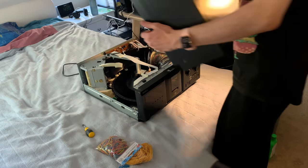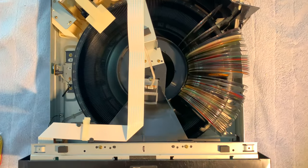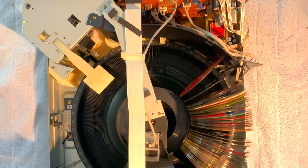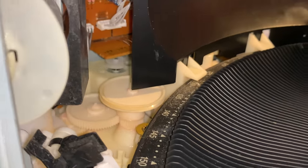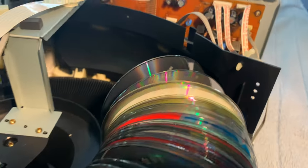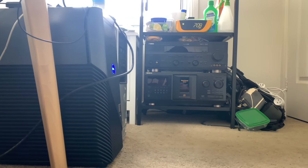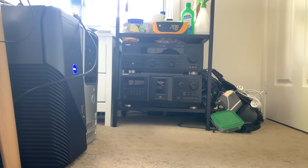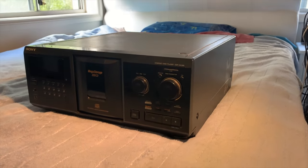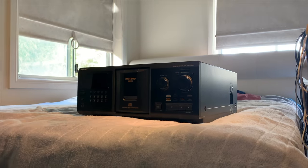Basically, with an enormous donut-shaped rack and a rather complex loading mechanism driven by belts that wear out and snap from time to time. It is these belts that we are replacing today. So if that's of interest to you, or if you're just bored, why not get yourself a cup of tea or a beer if that's more your thing, and join us as we replace some rubber bands in this old Sony stacker.